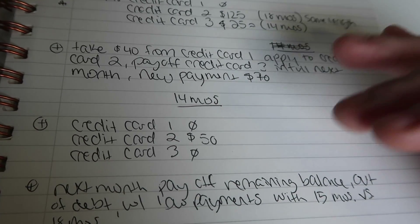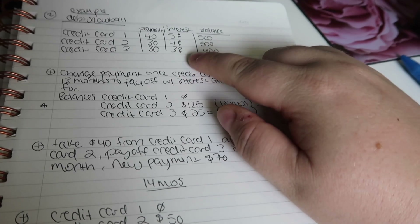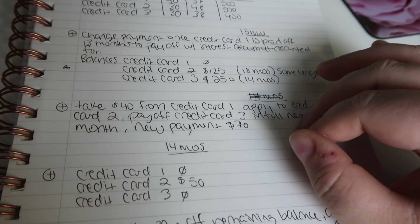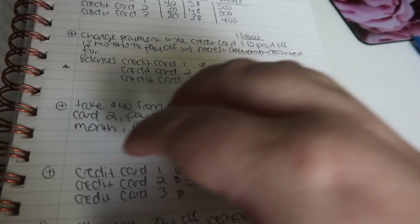You go from 15 months to 18 months without increasing how much you're investing — your payment per month is only $100 going toward debt, but you're getting a much bigger effect. That's what the debt snowball is.